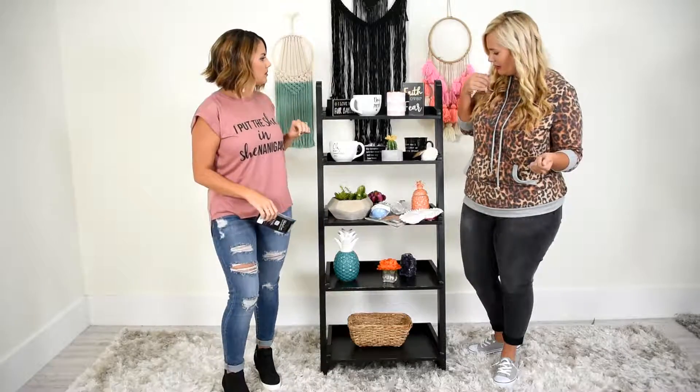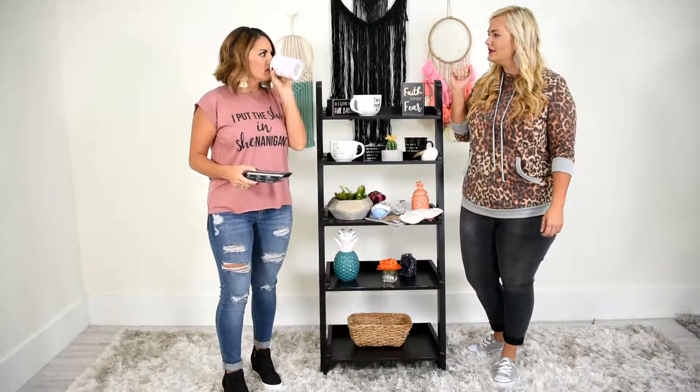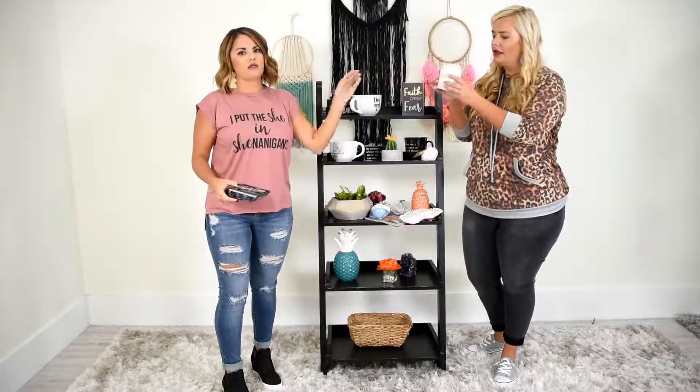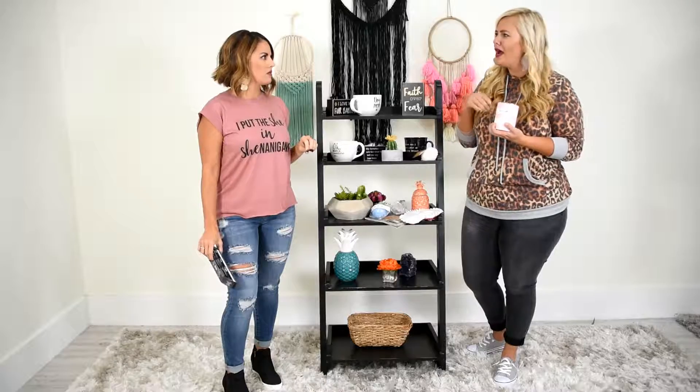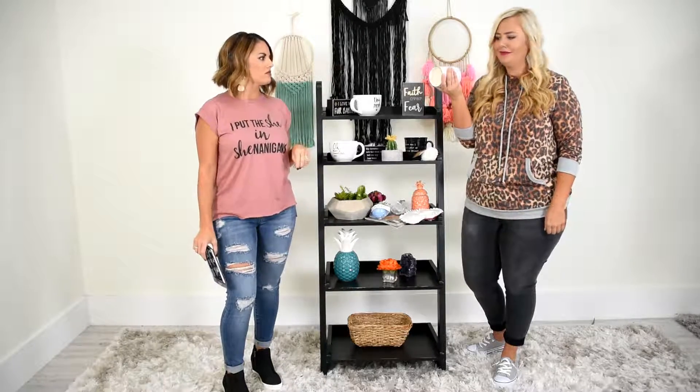What's another thing that we got? Oh, this candle is amazing. It smells so good — strawberry champagne. So cute, and I love it because the good thing about candles, after they burn, you can use them as home decor later on. So it's two things in one.